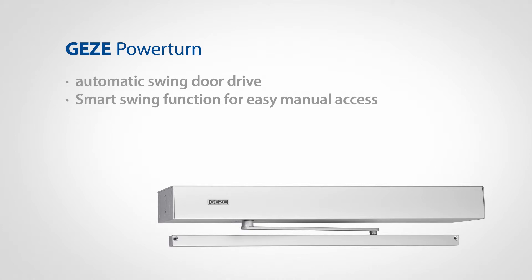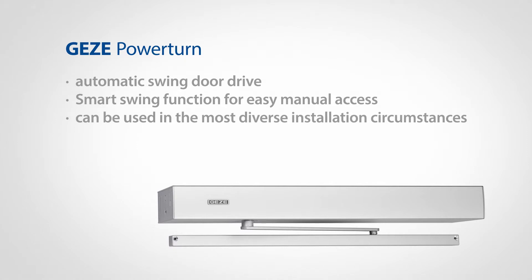The PowerTurn can be used in the most diverse installation circumstances, and the assembly process is both quick and simple. A single drive unit can be used to implement all six of the relevant types of installation, as well as to facilitate various door systems.